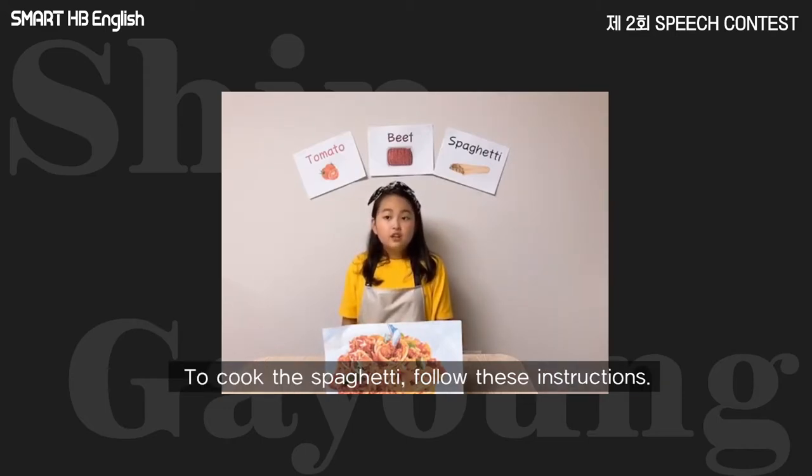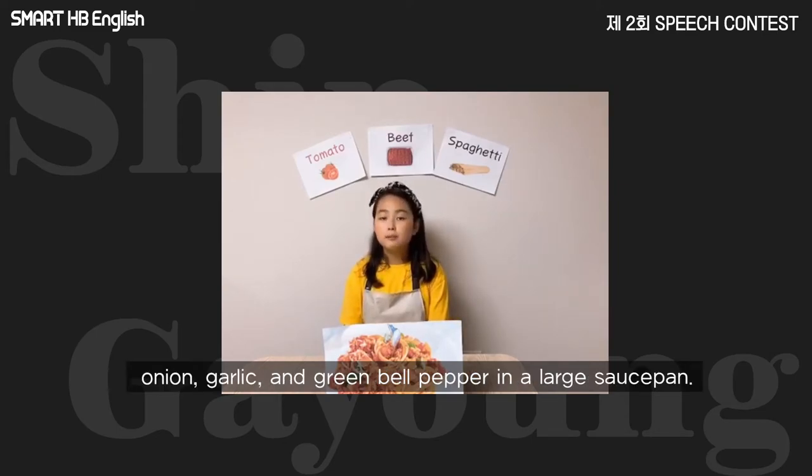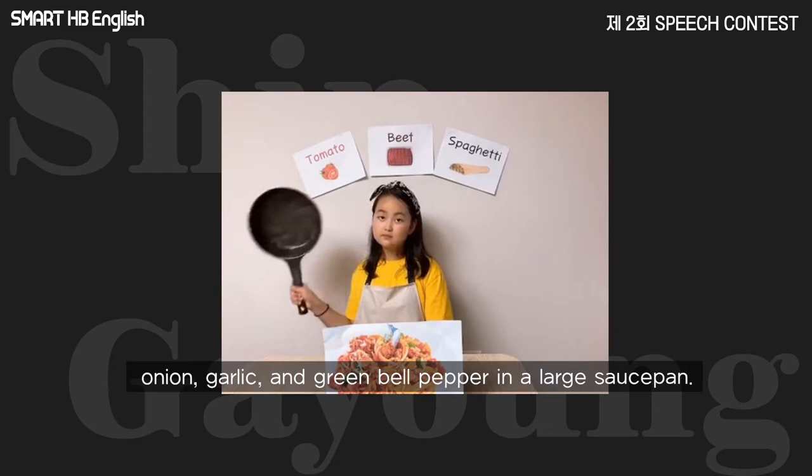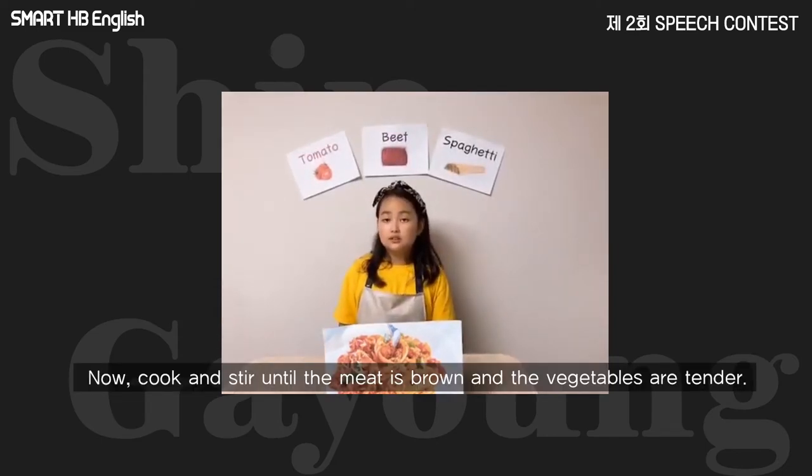To cook the spaghetti, follow these instructions. First of all, combine the ground beef, onion, garlic, and green bell pepper in a large saucepan. Cook and stir until the meat is brown and the vegetables are tender.